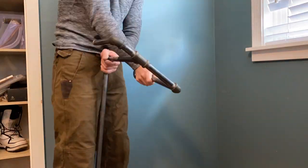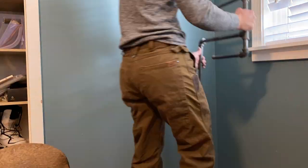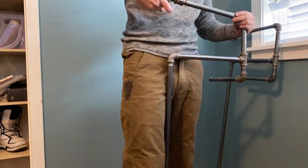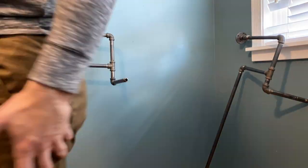A bit of a disclaimer: I am using half-inch pipe, but I would prefer to be using three-quarter-inch pipe. I did just have a ton of half-inch pipe laying around, which is why I'm using it. It is sturdy — I'm 180 pounds and it holds up for me — but I don't know how it's going to hold up long term. Hopefully for a while.